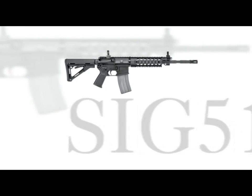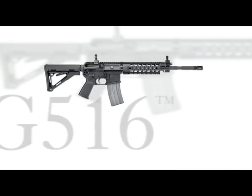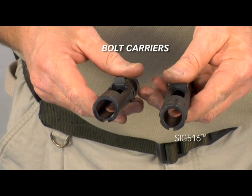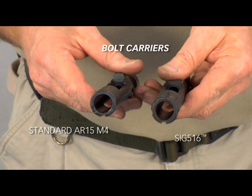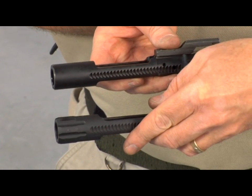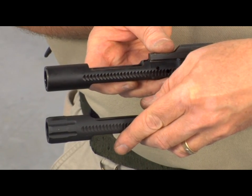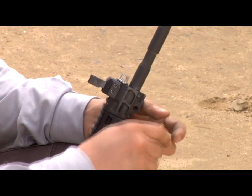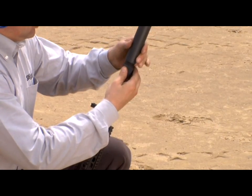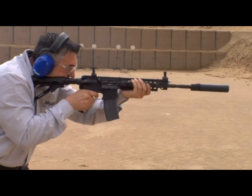In addition to the short stroke pushrod gas operating system, the SIG 516 features a number of unique design features. The SIG 516 features an enhanced bolt carrier, as seen on the right, compared with the standard AR-15 M4 type bolt carrier on the left. The rear of the SIG 516 bolt carrier has a larger outside diameter, with slots machined into the carrier to prevent it from canting in the receiver extension. A four-position adjustable gas valve allows you to make adjustments quickly and easily in the field without tools, to compensate for varying operational and environmental conditions, ensuring optimal performance at all times.